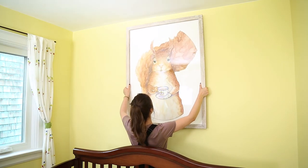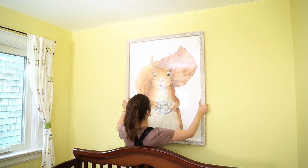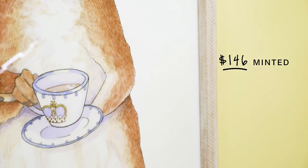Whenever you're updating a space on a budget, always look at the walls first because art will instantly refresh a space. I found this adorable British squirrel drinking tea on the online art store Minted, and it's a great start to the woodland theme I'm going to create in this space.